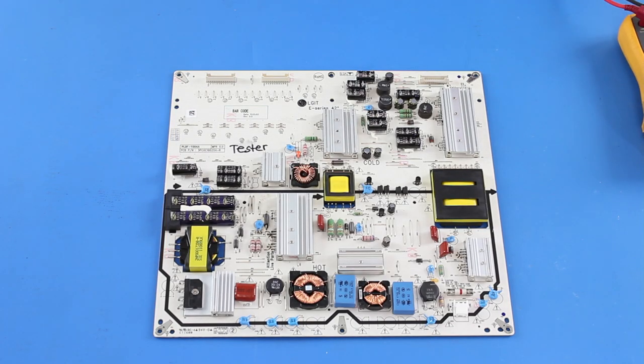In this video we will show how to test a fuse on a power supply board to see if it is good or bad.